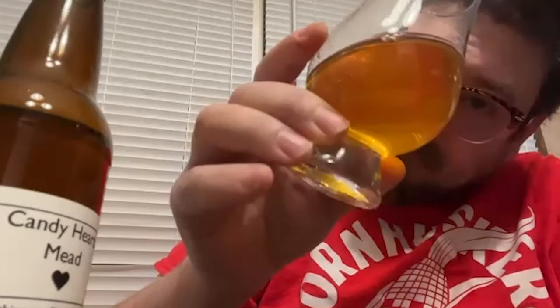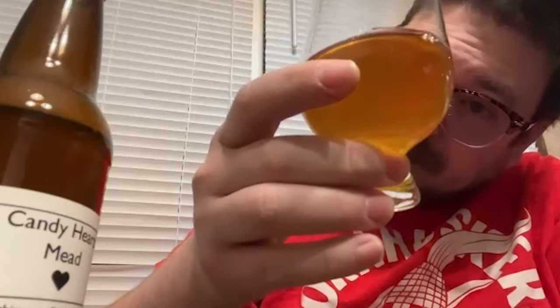It's surprisingly not a totally crazy color. I thought the combination of all those candy heart colors would turn into something weird, but this is what we got — it kind of looks like a traditional mead. I love the color, it's very pretty. It has a lot of legs; it's really sticking to the glass. I'm getting up to Ken Tram levels of sweetness — that 1.070 is pretty stout. In celebration of Valentine's Day, let's go for it.